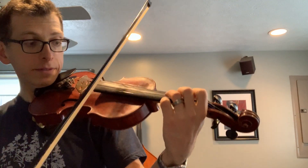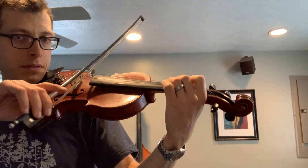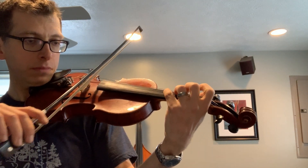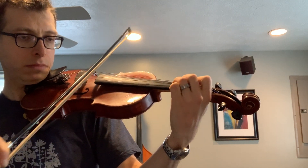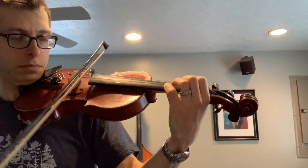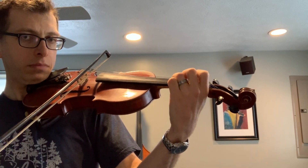Happy Birthday starts on open D, and those of you that are visual, you can look at my fingers here. All right, hope to see you guys soon. I hope the tuning video helps — again, leave your theme ideas below, and bless somebody with a little bit of Happy Birthday. Talk to you soon, bye bye.